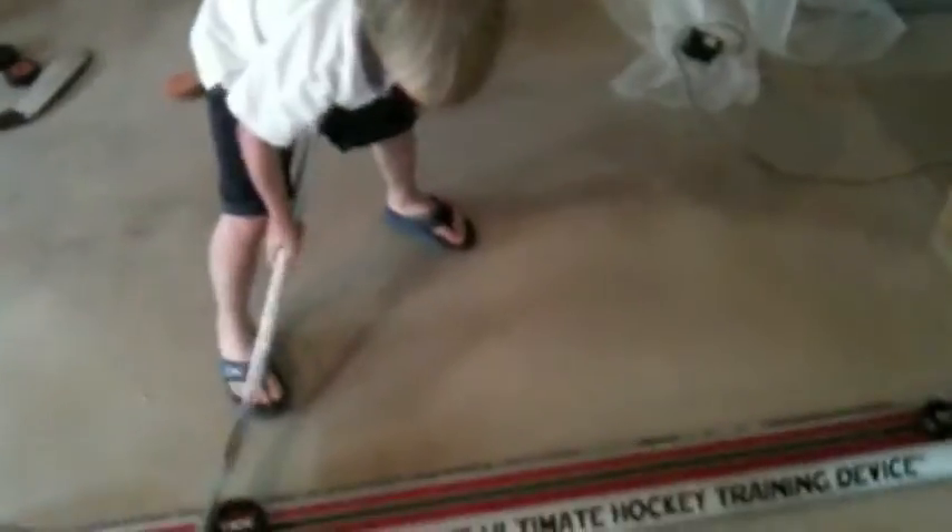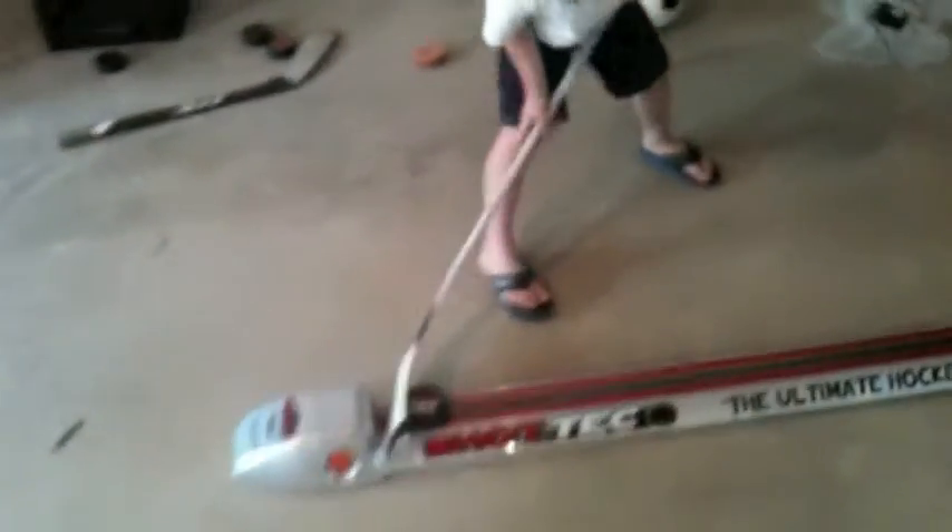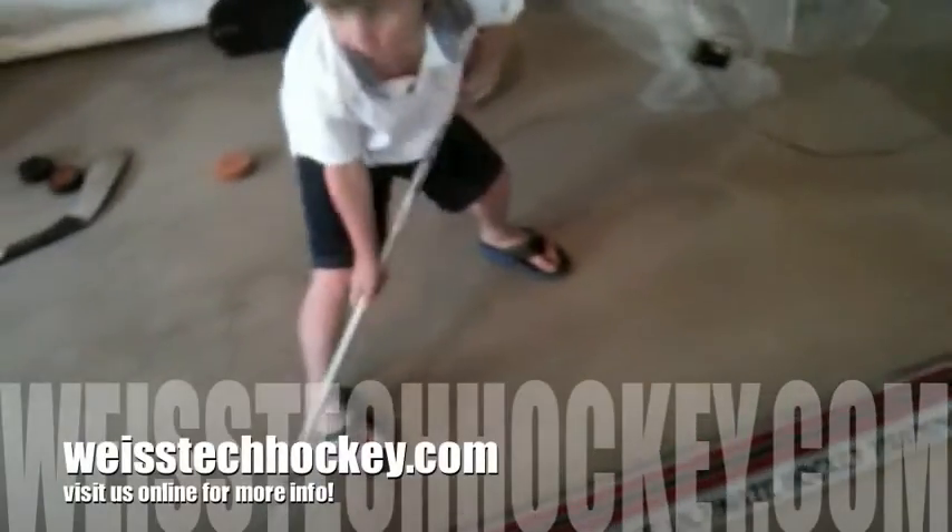We'll get this whole thing figured out and then do a real full review video on this. You can pick these up at WeissTechHockey.com — come on over, check out the review video, and we'll show you what this thing looks like in action.